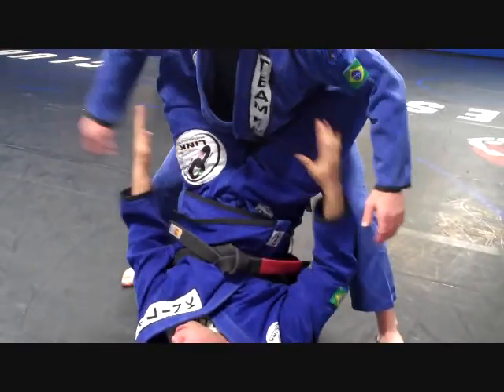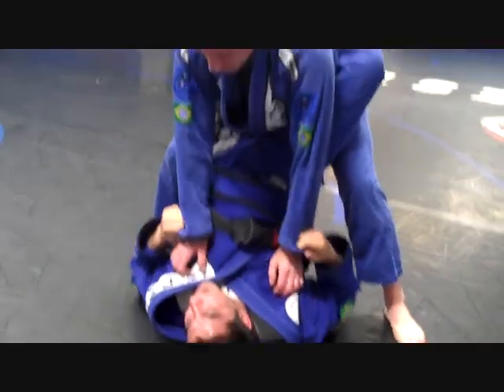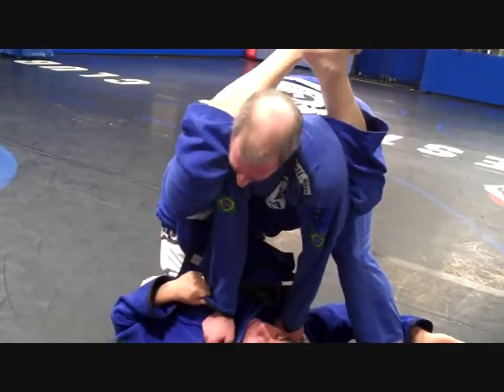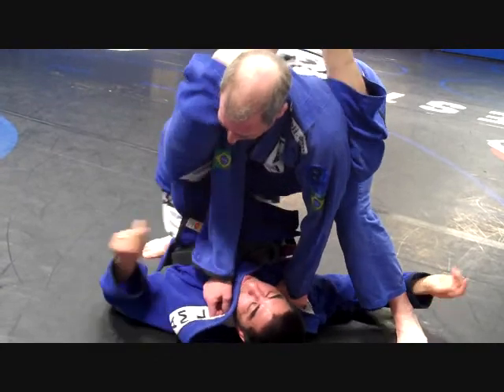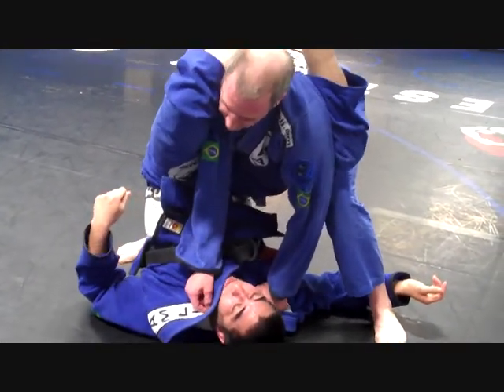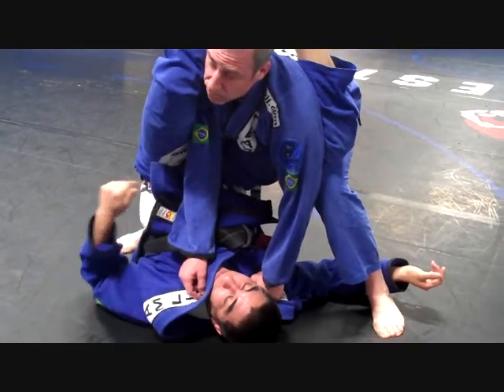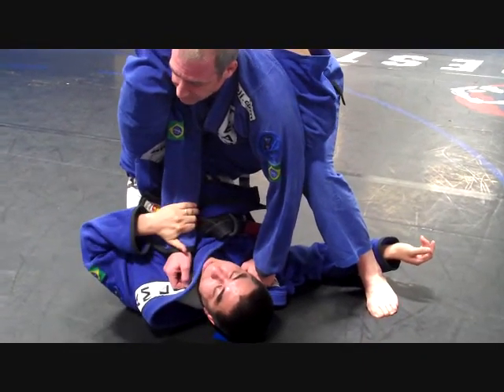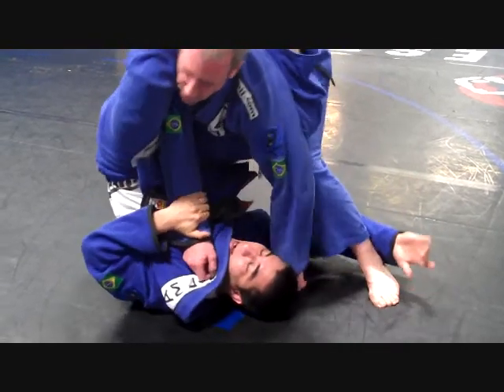My legs are low — I want my legs high. My legs are high. I am trapping his shoulder. Make it hard for him to make a posture. Make it hard for him to take his arm out. So I have one hand controlling his arm and another hand trapping the leg.